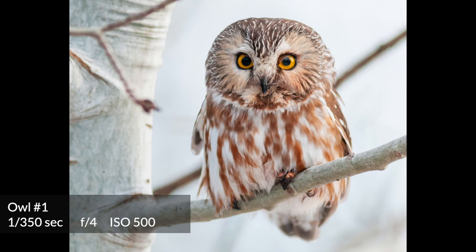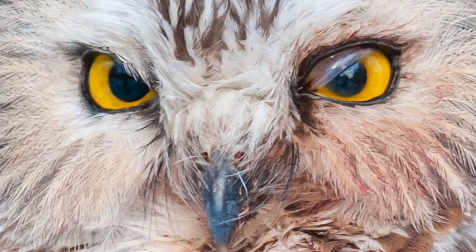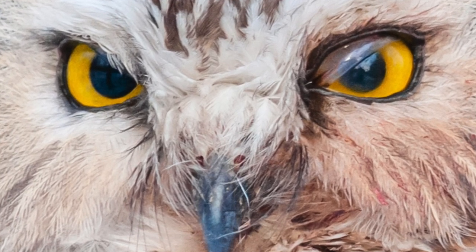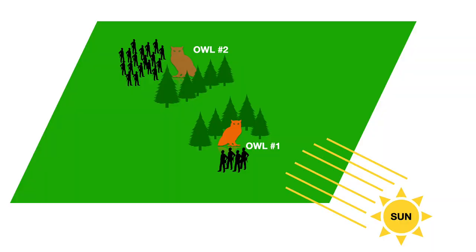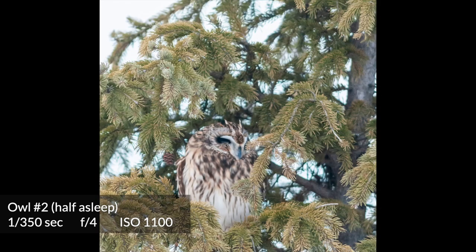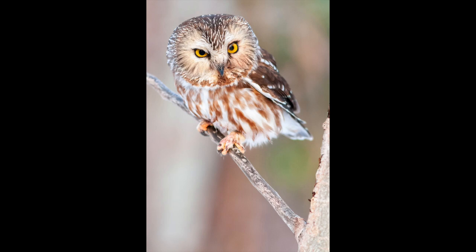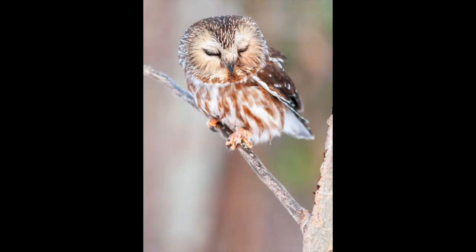One or two stops of better ISO performance would have made everything great. I wanted an interesting crop of just the owl's eyes but that's where the 12-megapixel limitation really kicked in. While shooting this owl, people told me about a different owl on the other side of the park surrounded by dozens of photographers. I went over to find it was facing the wrong way, away from the light, covered by branches, and sleeping — yet it had around 40 photographers near it, some with very expensive gear.